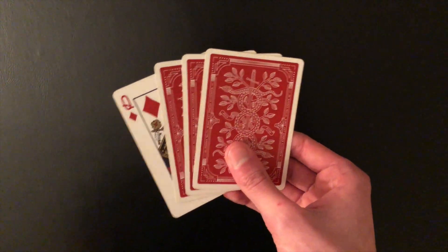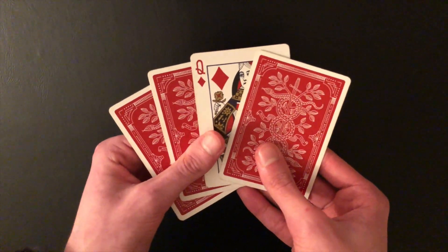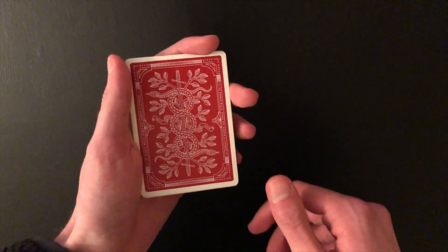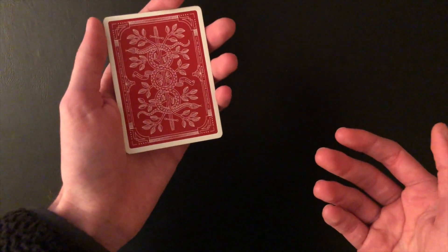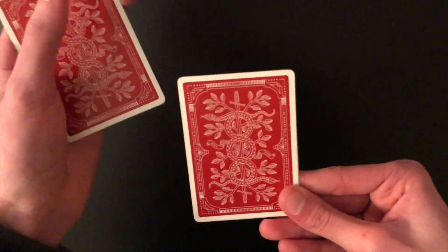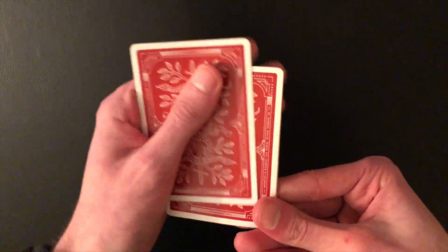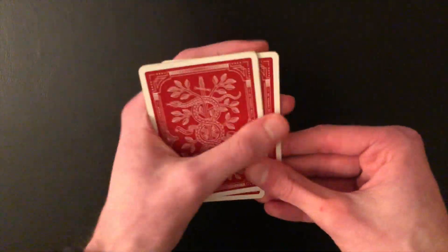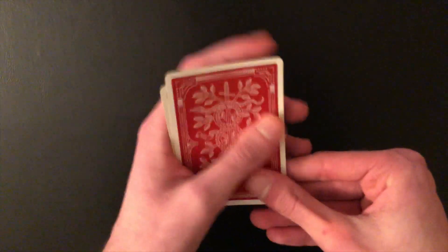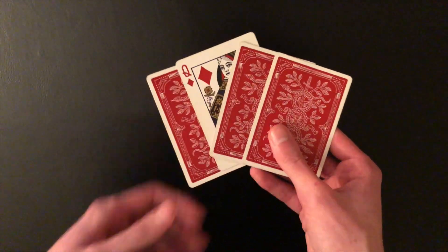Once you finish the OPEC count, you're in position for a Jordan count. So here's my practice routine: start with the hidden card in the second position and do an OPEC count — one from the bottom, push off a block for two, single three, and four. Now do a Jordan count: single, replace, single, push off, single. Now you're in position for a normal Elmsley count. Then you can keep looping the Jordan count and Elmsley count. That's the best practice routine for practicing all three counts together.